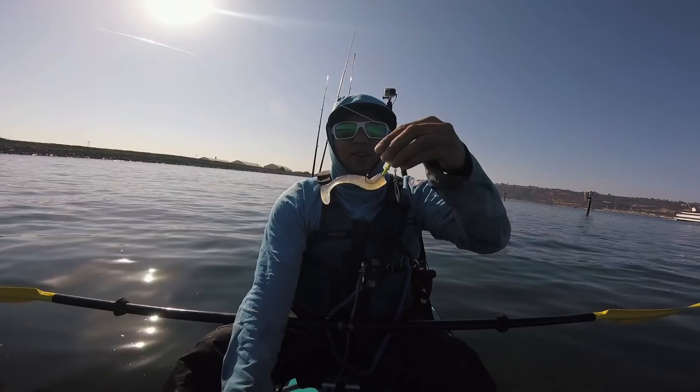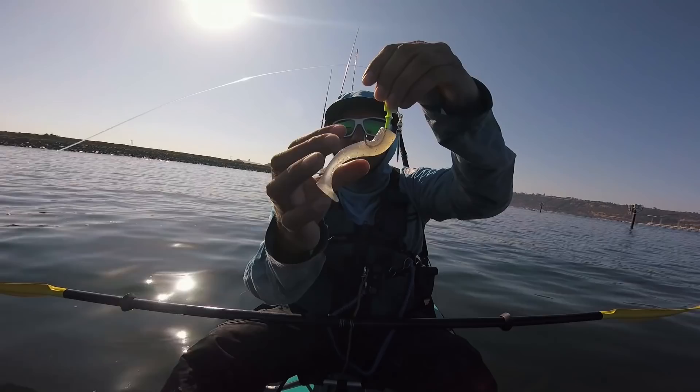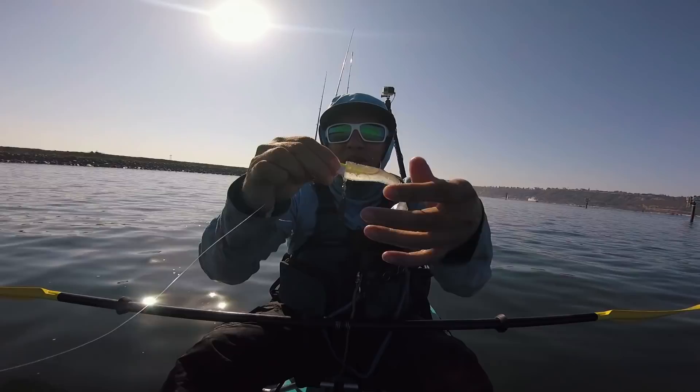Tip number eight is to use super glue between your swim bait and the jig head. Put a little bit of super glue where the jig head touches the soft plastic. I call it getting pantsed — when the fish comes in and tries to eat it, it takes the soft plastic right off the jig head. So start carrying some glue to prevent that. Don't get pantsed — put super glue on your swim baits.